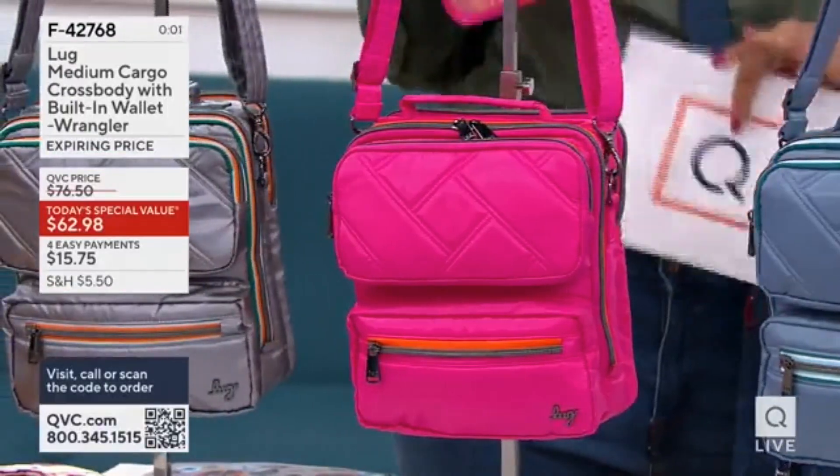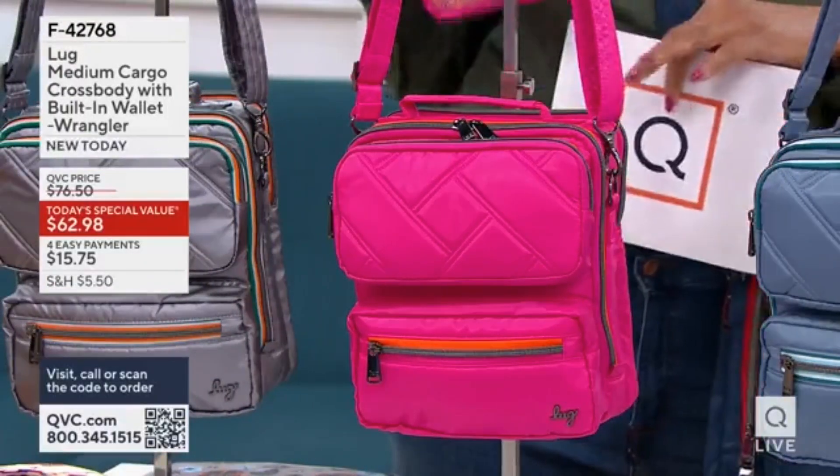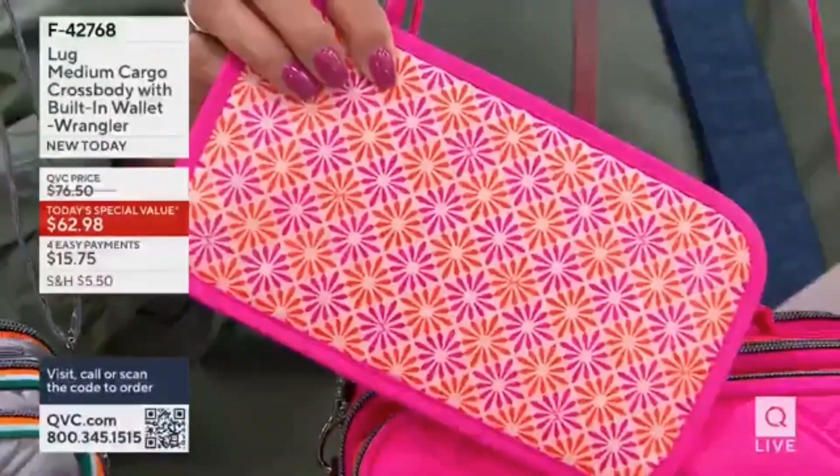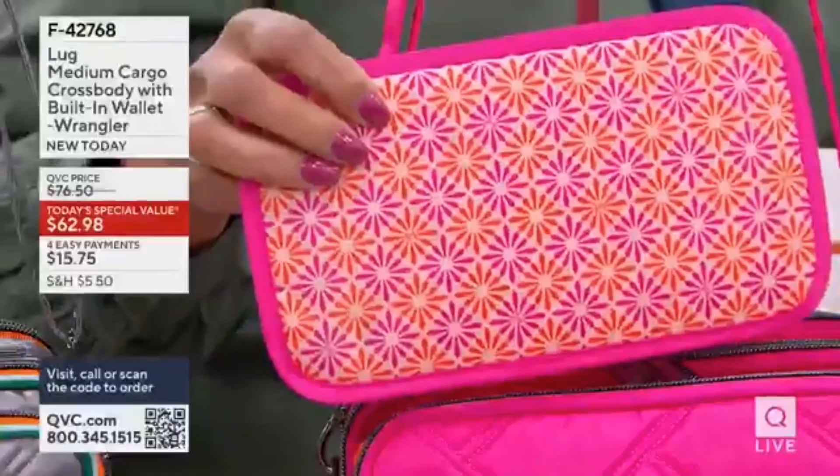The pink — and think about gift giving. If you know somebody loves pink and they've already been to the movie a couple of times, they would be thrilled to get a Lug bag in this color. It's called Rosette Pink. That's what the interior of your bag looks like.